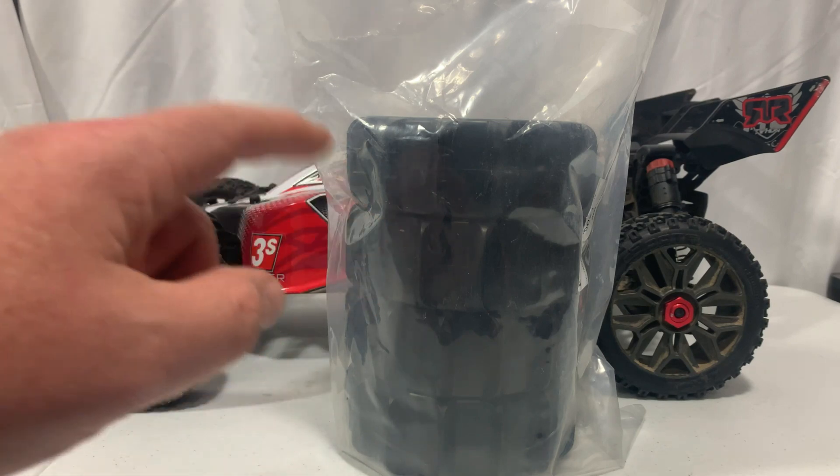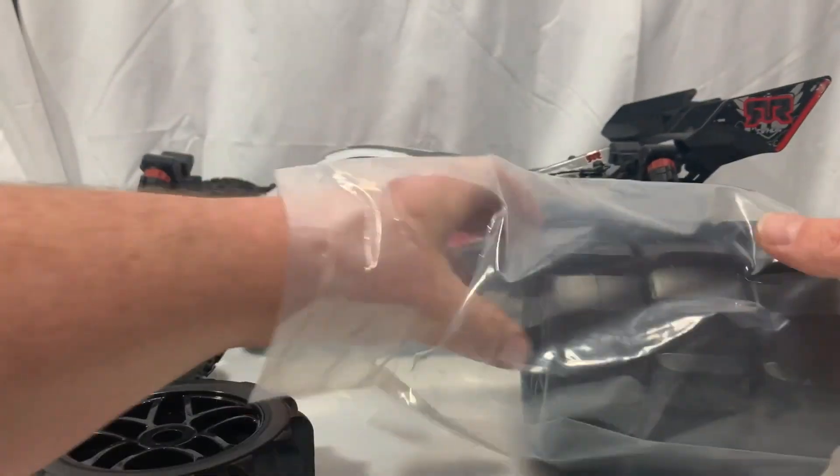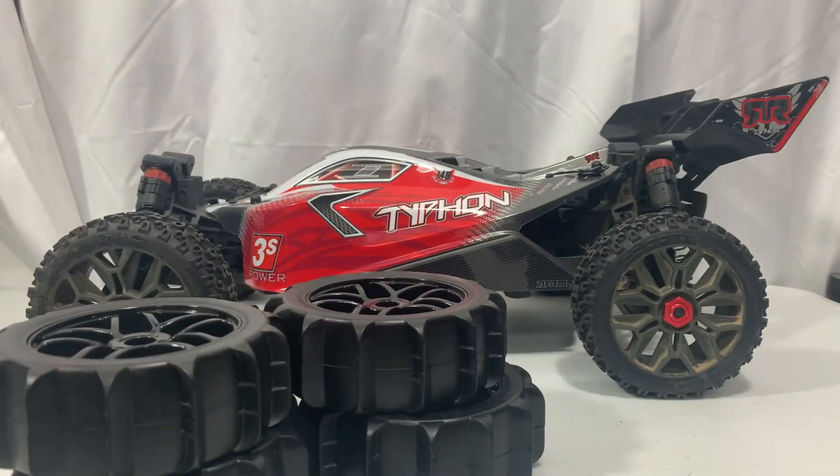I'll do that off camera and then we'll throw them on the Typhon and go run it out in the snow and test these out. I just want to take them out of the package here real quick, look over all four of them, and see if we can find any defects from the factory.